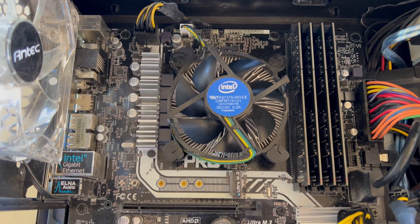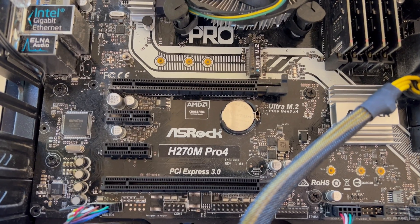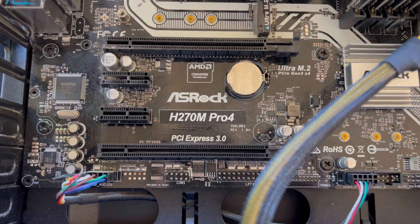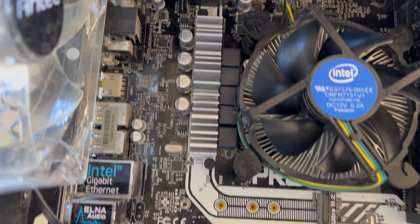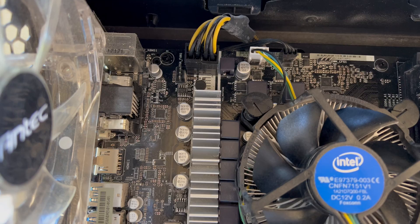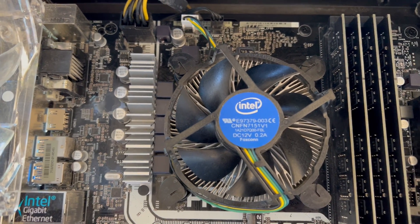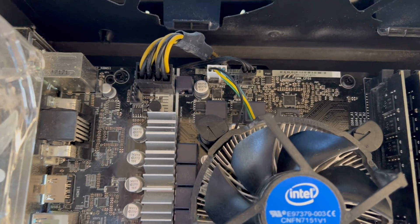Hey guys, in this video we're going to take a closer look at the ASRock H270M Pro 4 motherboard. In this motherboard, it is already installed with all the connected power cables and other peripherals, as well as the CPU and the fan. So let's just take a quick look.